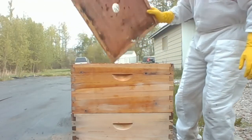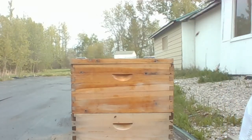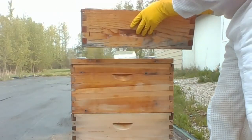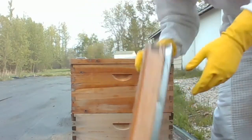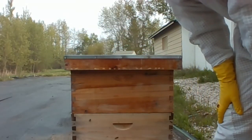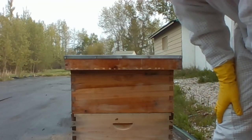Make sure the queen's not on the bottom board — she's not. We do have a little bit of sugar syrup left but I'm going to dump it out because it's not very fresh. We're going to leave off the ventilation box now and just go with our regular lid directly on top of the hive. So there you have it from Hive World — a two-story colony with a tremendous amount of bees and brood, five frames of brood, and sufficient space for the queen to lay.